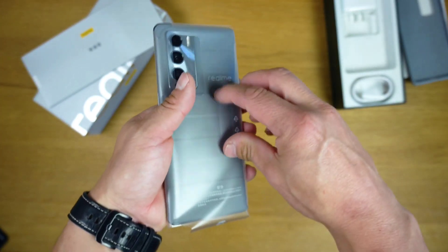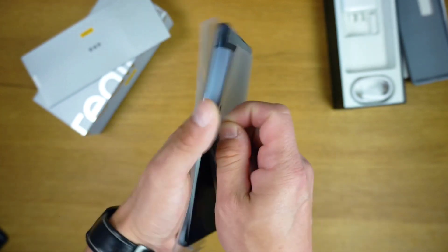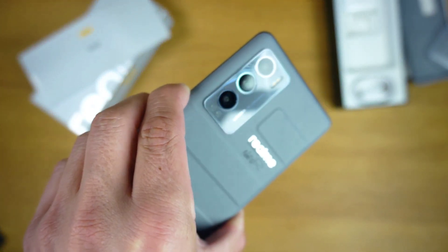As with other Master Edition phones in the past, Realme has once again joined hands with Naoto Fukasawa, a popular industrial designer. Fukasawa has taken inspiration from suitcases for these phones.